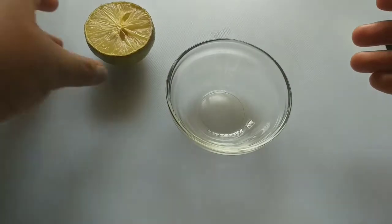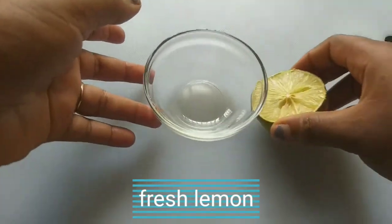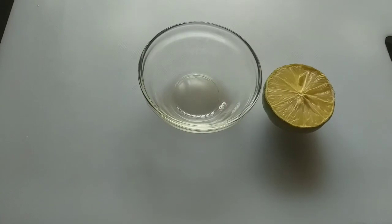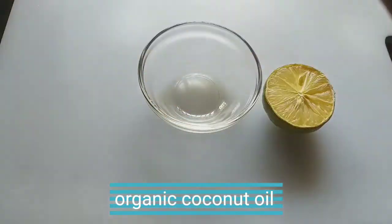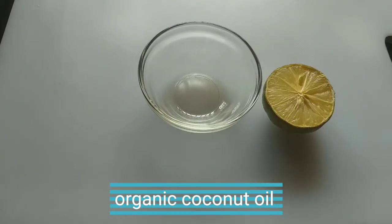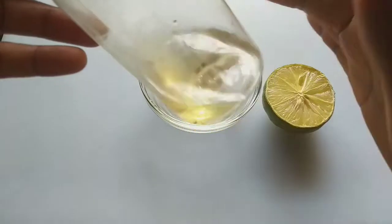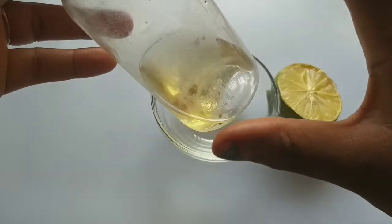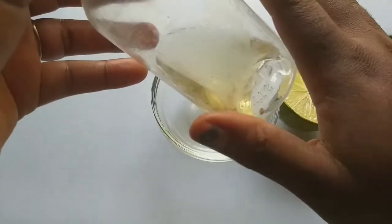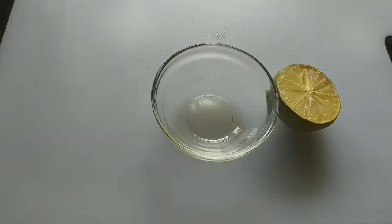What we'll be using to grow our nails is a lemon. Another ingredient is coconut oil — try to get organic coconut oil. This is my homemade coconut oil, so whenever I use it for home remedies I see results immediately.